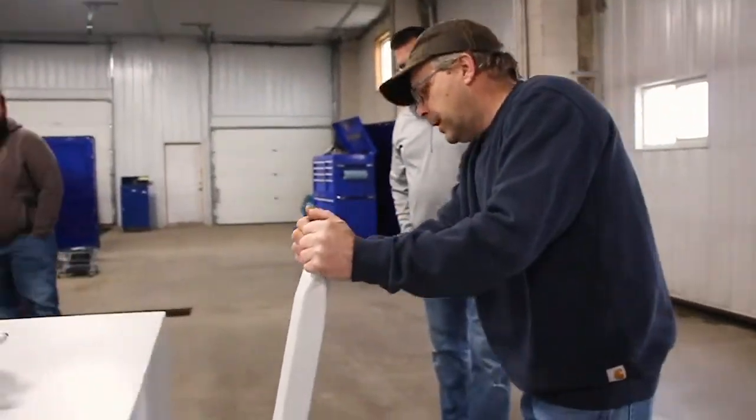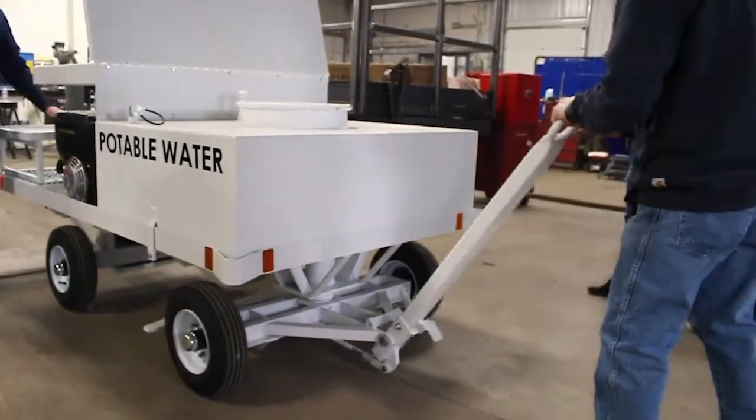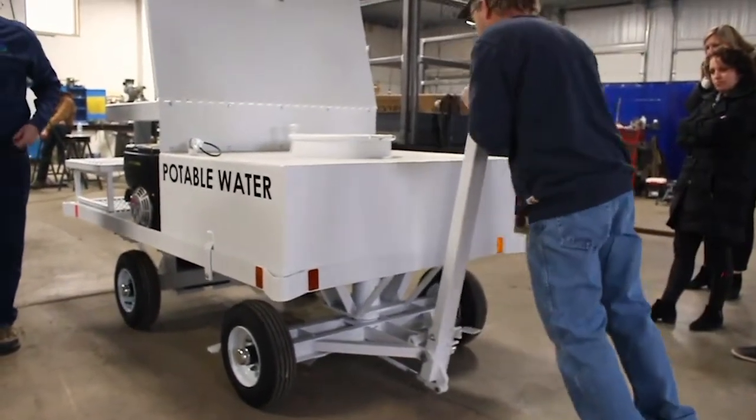This is actually your tow bar and your brake at the same time. You can pull it around but in order to get the brakes to work, you gotta push up on it.